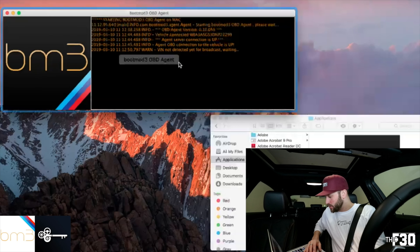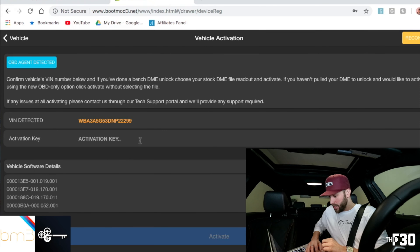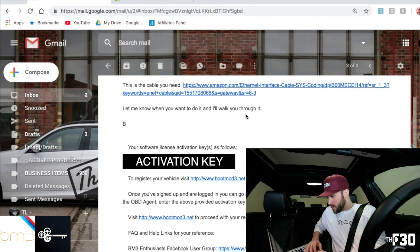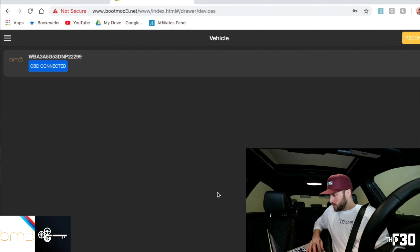Then we're going to hop back to the BootMode website. What we need to do is register and add the car in with an activation key. Your activation key is in the email that was sent when you confirmed your purchase. Once you put that in, you just hit activate — it says please wait, then success. We have that connected; OBD2 connected. Looks good.